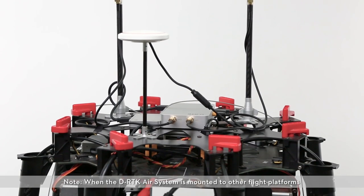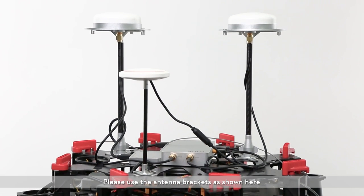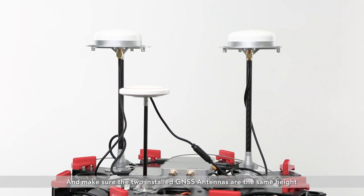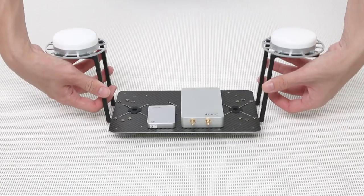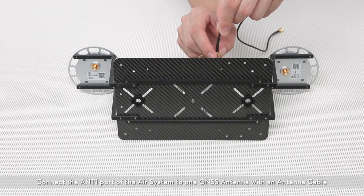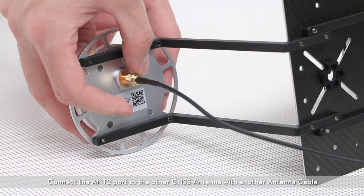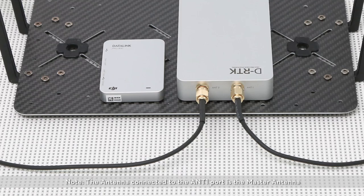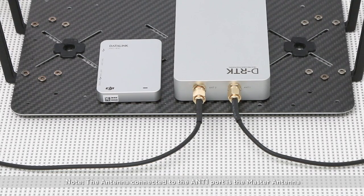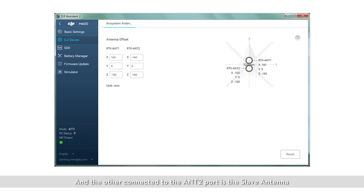Note: when the DRTK air system is mounted to other flight platforms, please use the antenna brackets as shown here, and make sure that the two installed GNSS antennas are the same height. Connect the ANT1 port of the air system to one GNSS antenna with an antenna cable, and connect the ANT2 port to the other GNSS antenna with another antenna cable. Note: the antenna connected to the ANT1 port is the master antenna, and the other connected to the ANT2 port is the slave antenna. Be careful when setting the offset value in DJI Assistant 2.